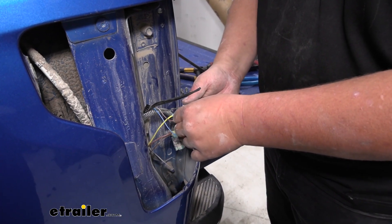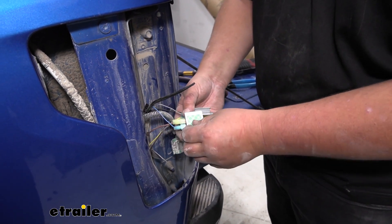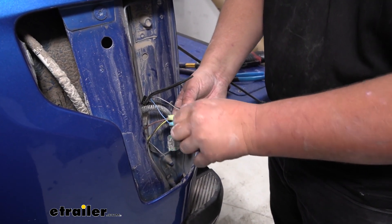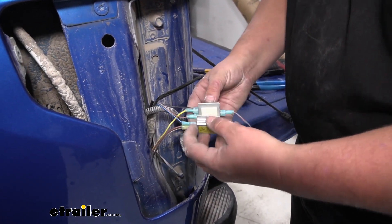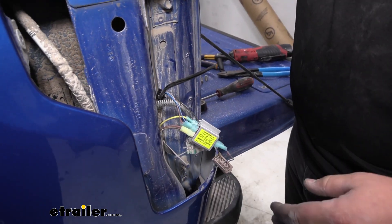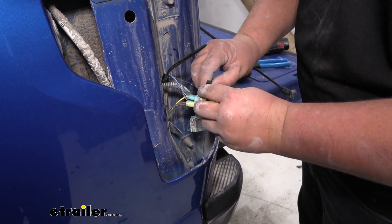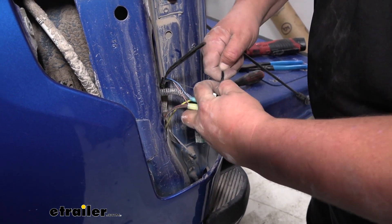On the back of our diodes there's going to be some 3M tape — we'll just peel that off. We're actually going to stick our diodes together. If you so choose, you can stick them to the inside of your taillight housing. Our customer does go down some dirty roads, so I wouldn't count on the 3M tape holding if it's getting dirty and washed all the time, so we're going to stick these together. Then we'll grab a couple of zip ties, run them around our diodes holding them together, and zip tie them to our factory harness to help secure them down the road and clean everything up.